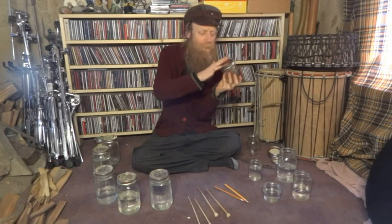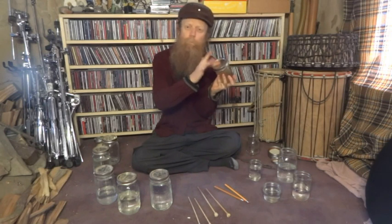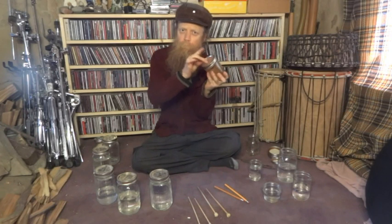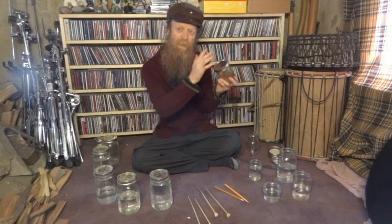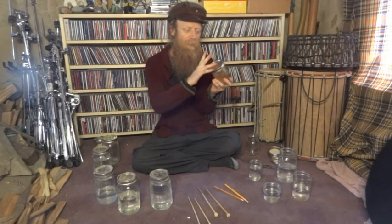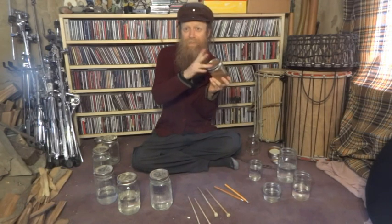Just a nice full sound. If we play in the middle, you'll notice you get that ping sound, which is a cool sound to play with. But to get the main basic sound, we just want to get right in between there. Once we feel good doing that with the index finger, we can try it with the other fingers as well, going back and forth between two different fingers.